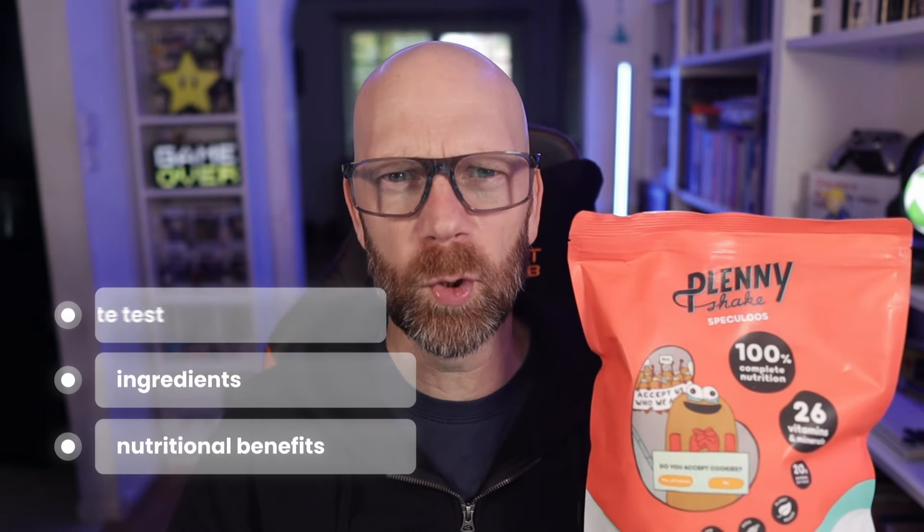I'm back with another review of a Complete Nutrition product. Today we're looking at a brand new flavor in the Plenty Shake from Jimmy Joy range - a brand new flavor called Spekulose. As ever, I'm going to be looking at all the nutritional benefit claims, the ingredients, and most importantly of all, I'll be giving it a taste test.